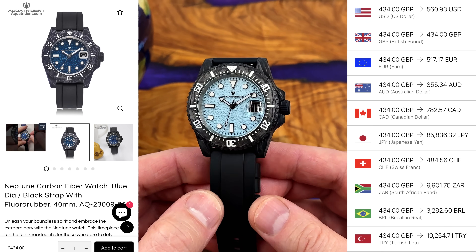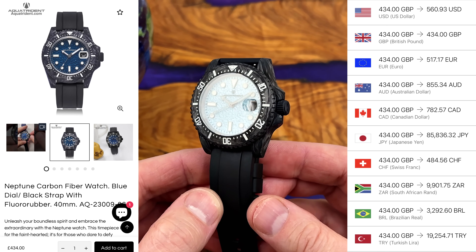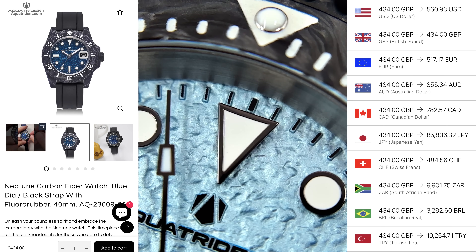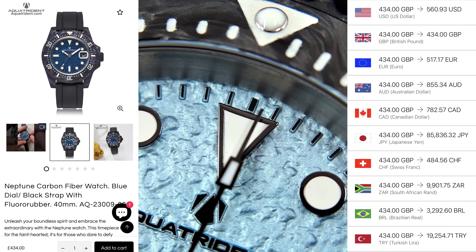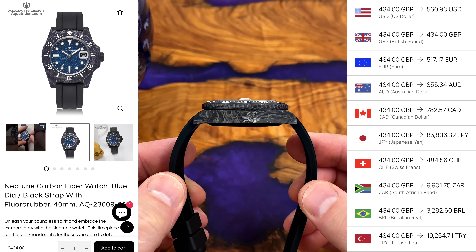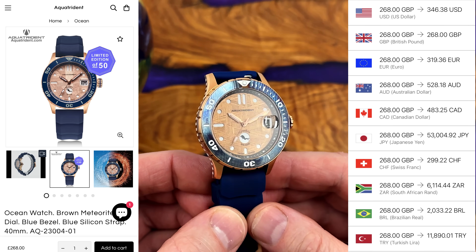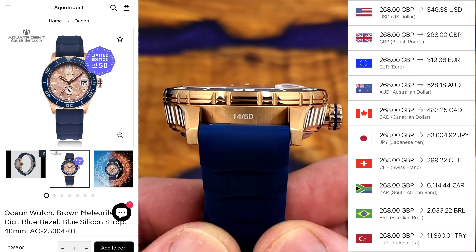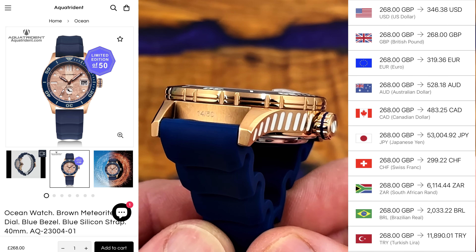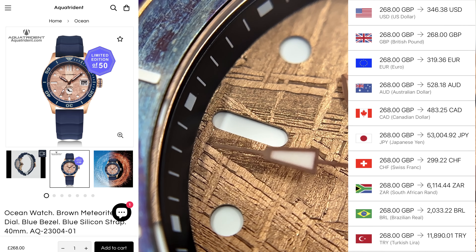Of course you're going to pay more for the watch housing the Sellita SW200 — it's also carbon fibre, which I suspect is not a particularly easy or cheap material to work with. The Neptune watch is £432. It's quite a lot for this sort of watch, but they are offering something really quite different. The Ocean is a limited edition — only 50 being made. They've sent me number 14 of 50. £267 for this one. Despite housing the NH35, I think this is perhaps a little bit better value. I like my watches to be nicely finished, and that carbon fibre roughness isn't really for me, but this one looks really really good.